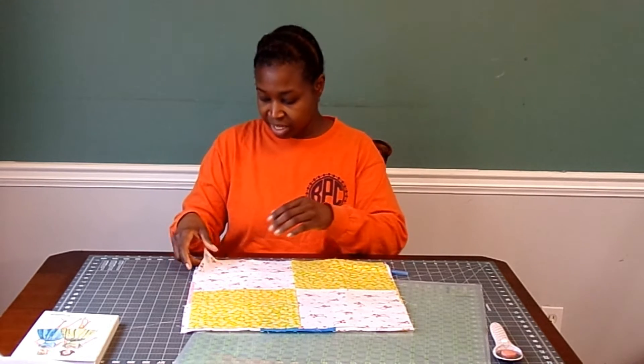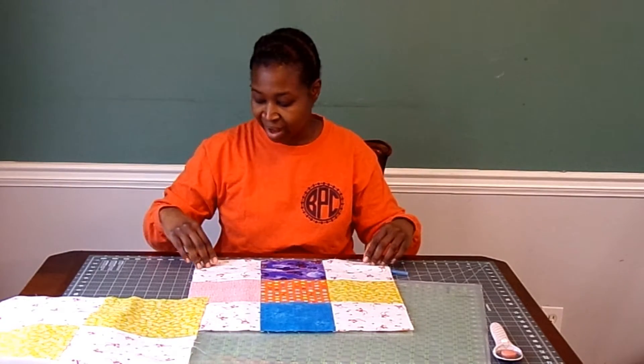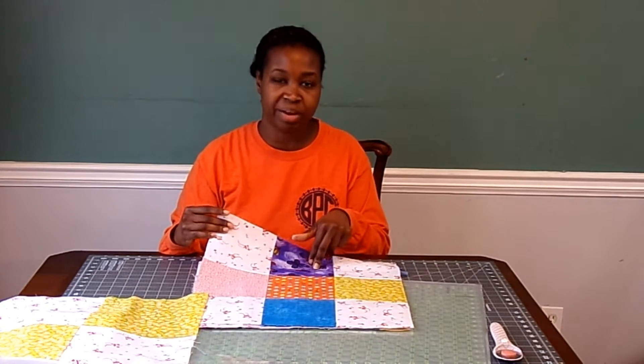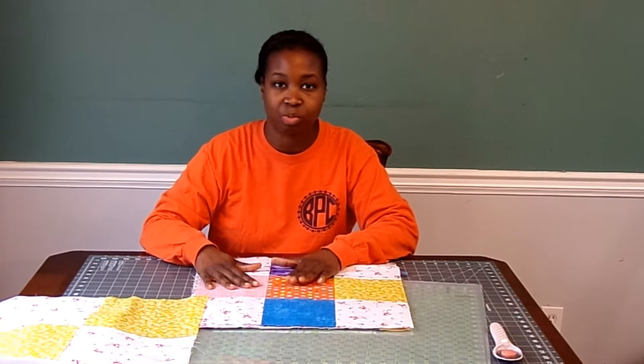There are several reasons for doing this. One is because I'm going to be adding sashing between the blocks, and that's going to be easier if all of the blocks are the same size. It's going to be easier to cut the sashing and to stitch all of the sashings onto the blocks so that they will line up nicely once everything is put together. Another reason is that I have intentionally made at least one of these blocks bigger — my nine patch block — and this block is a little bit bigger than all of the other ones, so I was going to have to square all these up to make this one a little bit smaller.